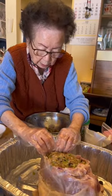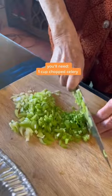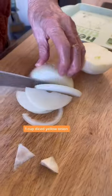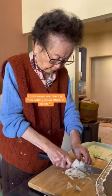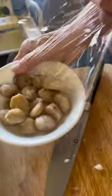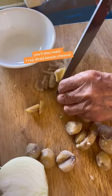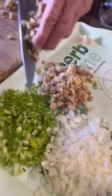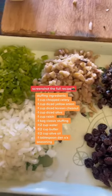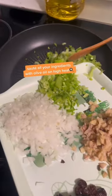Here's how my Korean grandma makes Thanksgiving stuffing. You'll need one cup chopped celery, one cup diced yellow onion — I have never seen her cry from cutting onion once in my life — one cup diced Korean chestnut, and one cup diced olive. Screenshot the full recipe. Salt all your ingredients with olive oil.